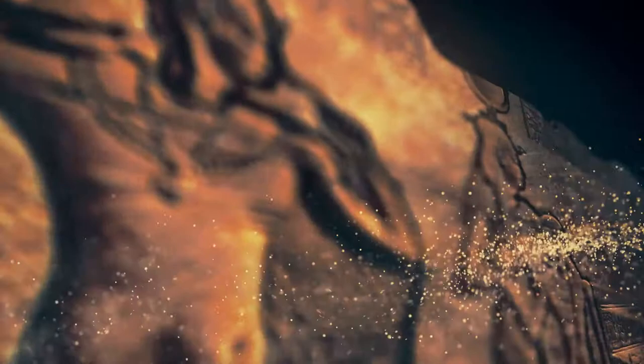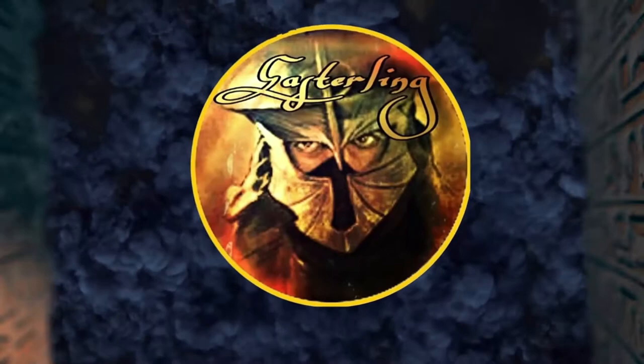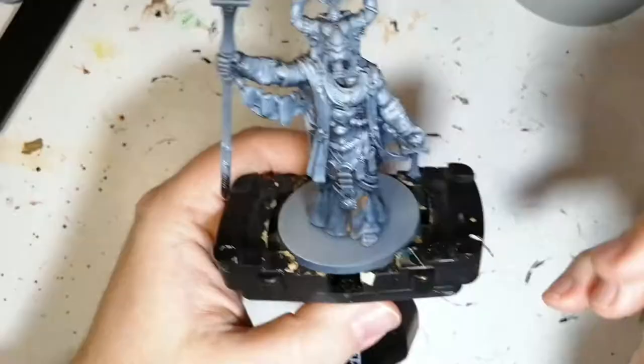Learn by your mistakes, they say. That's what I did with this miniature. Hey everybody, welcome back to the channel. I hope you're having a good day. I'm back with another god from Ankh, Gods of Egypt.